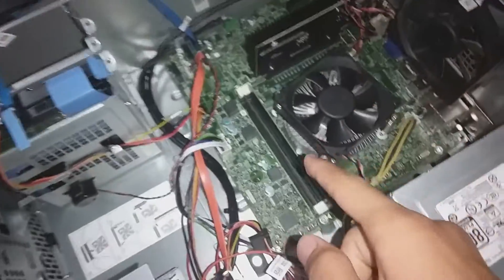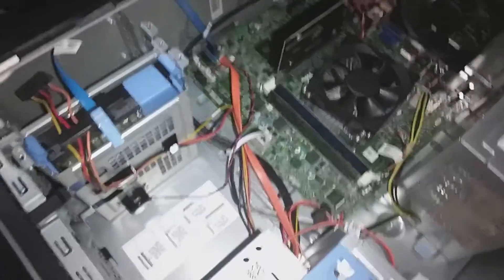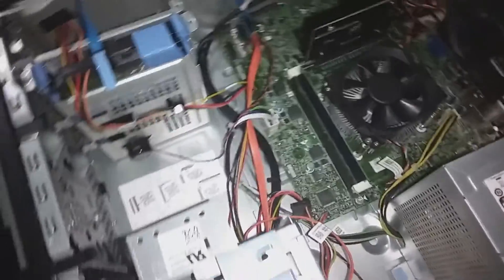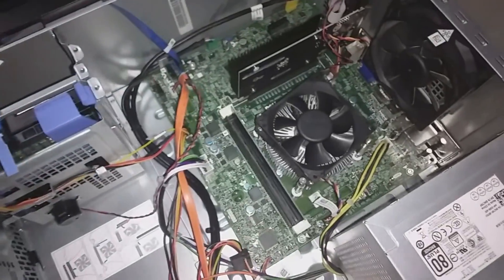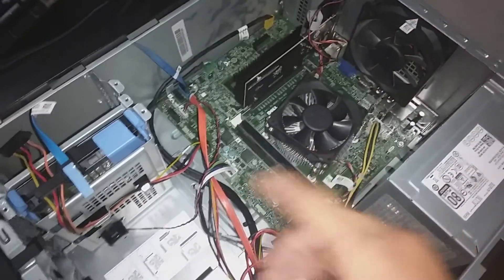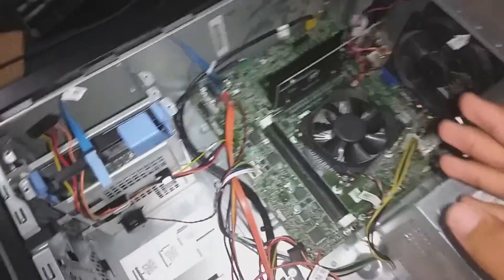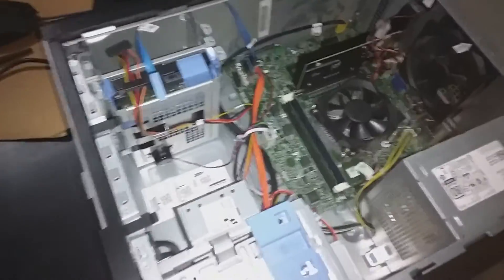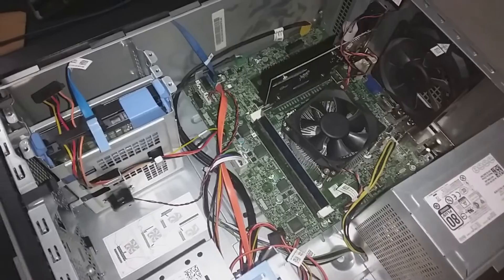The specs: it has 8 gigs of RAM and an Intel i3 fourth gen. I spent a little bit of money on thermal paste which I didn't actually need — everything looked pretty clean and new, so I didn't use it. Let's put this all back the way it was before.